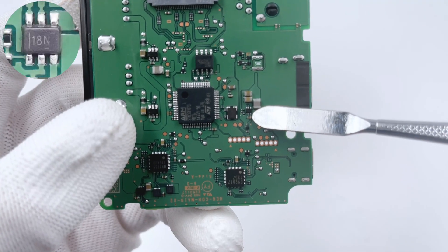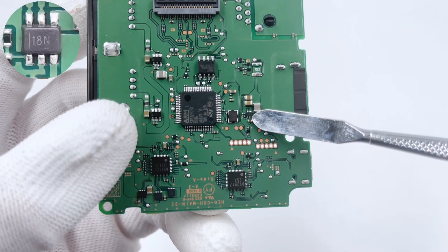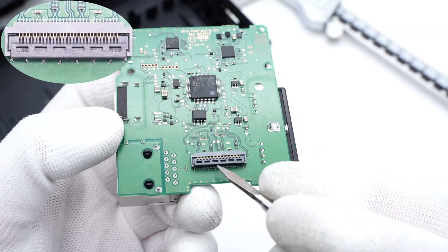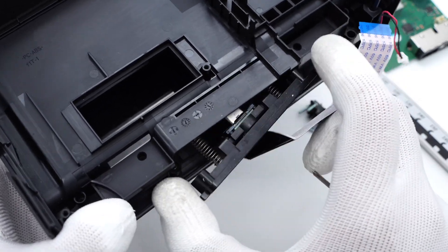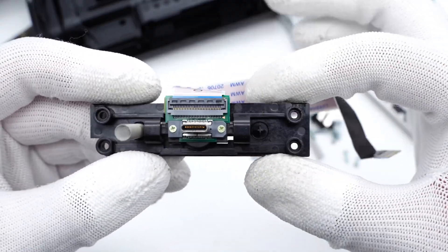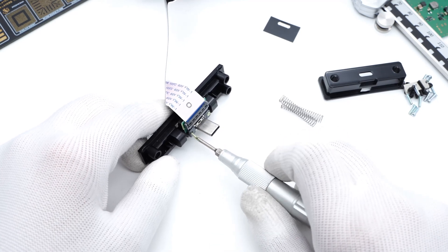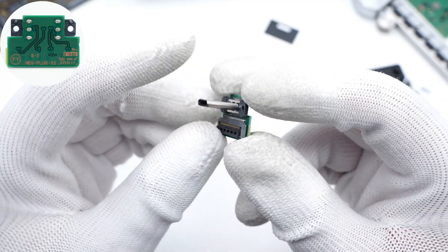The synchronous step-down converter is from Texas Instruments and adopts an SOT563 package. It supports 5.5V input and 1A output. This is a resettable fuse. This is the connection socket for the USB-C connector inside the dock. Let's continue to remove the four screws that fix the USB-C connector — it's supported by springs inside. The USB-C connector adopts a full-pin design and is fixed on a small PCB. The through-hole soldering can make it more durable.